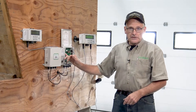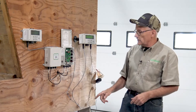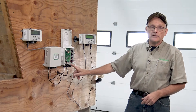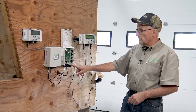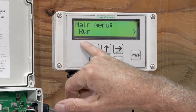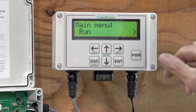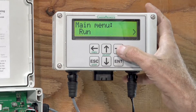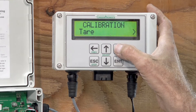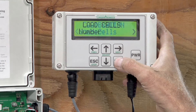After we've confirmed that the junction box is connected properly and we've got the right indicator lights on, my next step is to go into the calibration menu and look at the load cells and make sure that they're configured correctly. The console comes up at main menu run when you first power it on. There's an arrow key indicating we can go right to more menus, and I'm going to go to the calibration menu. The first one that comes up is tear, but we want load cells, so I go to the fourth one and enter here.